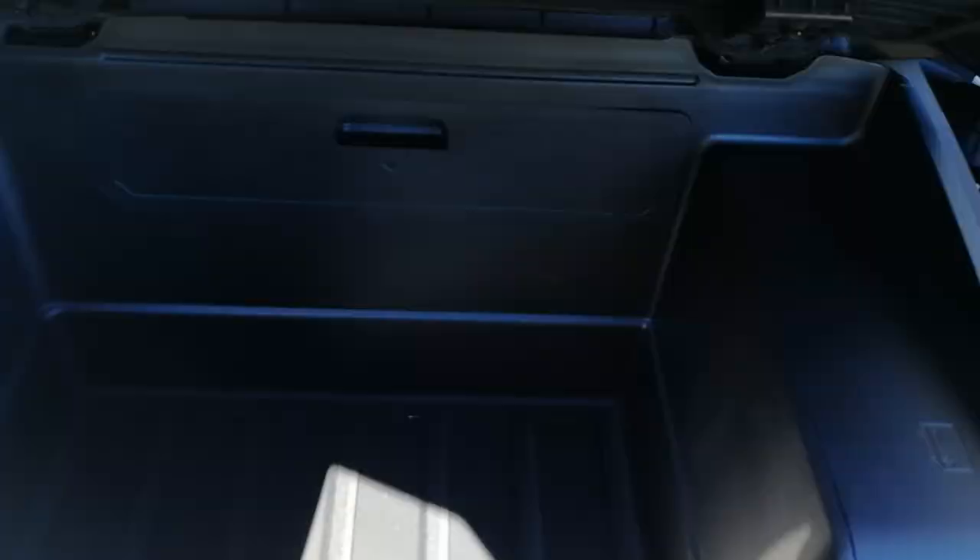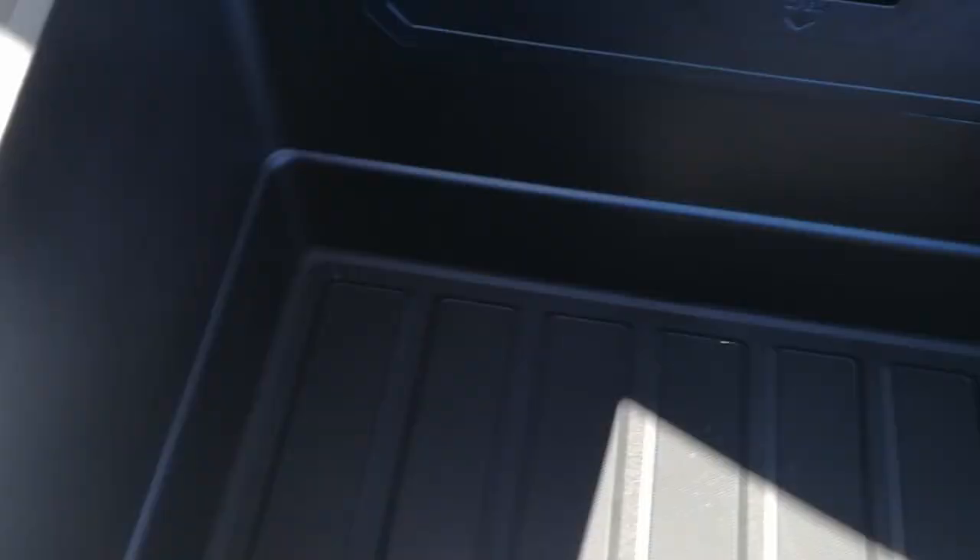In the front we have a frunk — or a 'fruit' depending on how you like to say that. This being the base model, it is actually a quite decent size — you could fit a bit of shopping or a few bags in there quite happily.